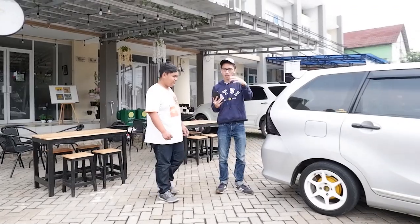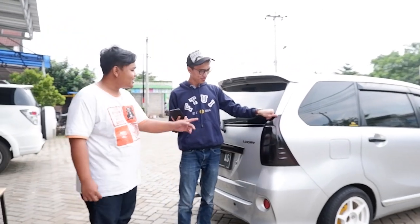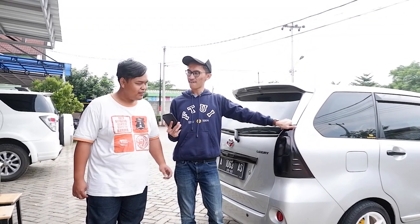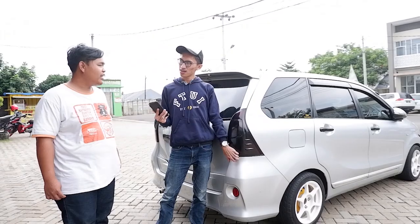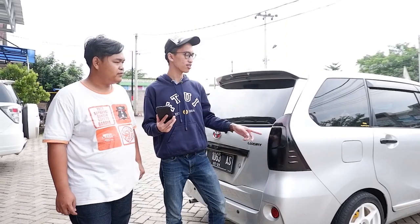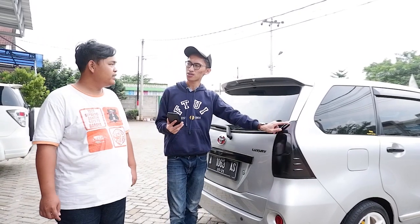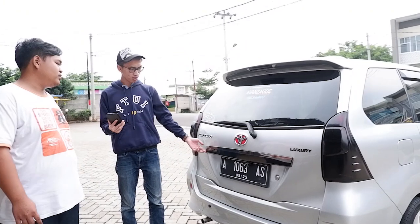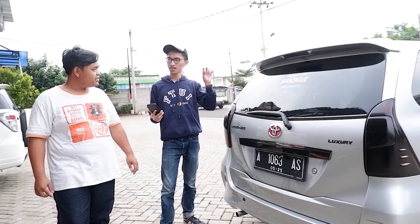Ke belakang nih. Stop lamp-nya warna hitam — tadinya punya Veloz yang agak smoke, tapi ada yang mau tukar dengan yang standar bening, jadi dikasih. Ini pilok, bukan sticker. Punya Grand Avanza facelift — standarnya bening, bukan smoke. Yang smoke itu punya Veloz. Ini sudah di-upgrade ke punya Veloz tapi aslinya full chrome.